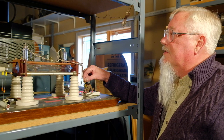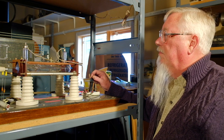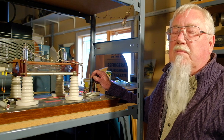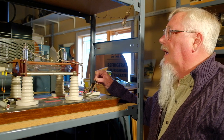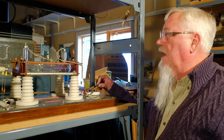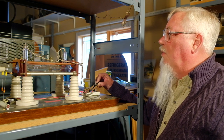Crookes made many tubes and this is my favorite, but his most famous one was the Maltese cross, which evolved into the picture tube and x-ray tube. Many, many inventions came from this pioneer's work.